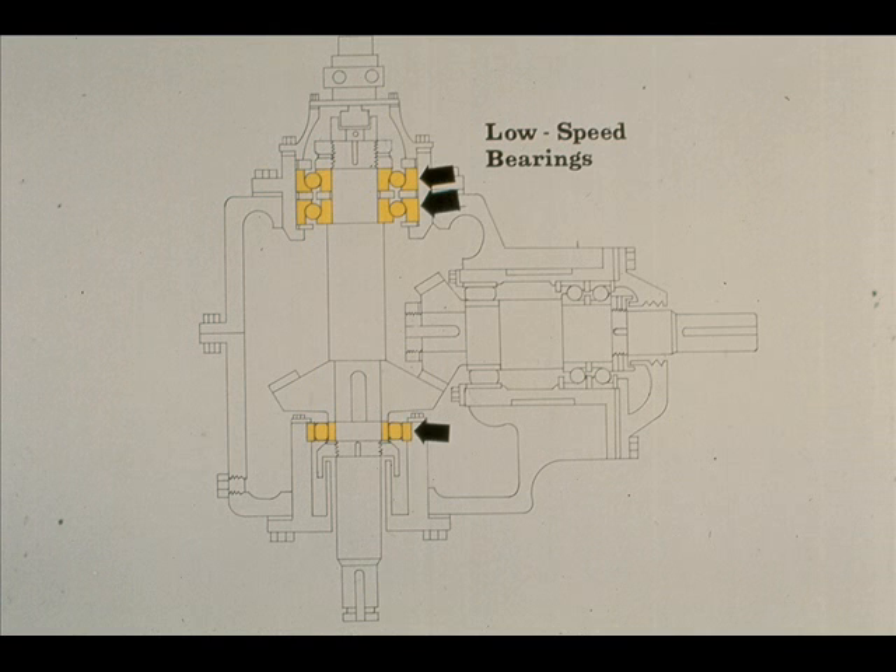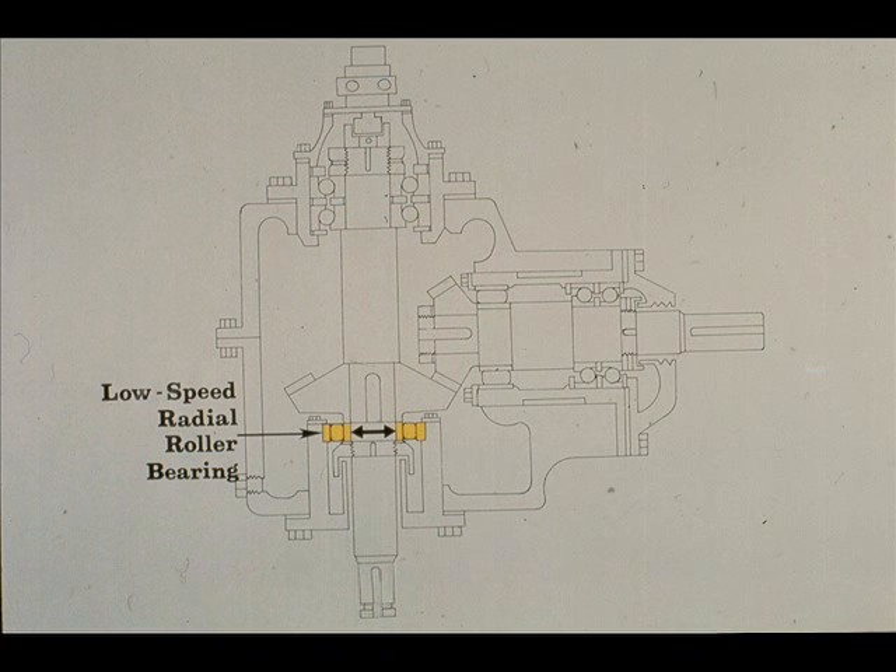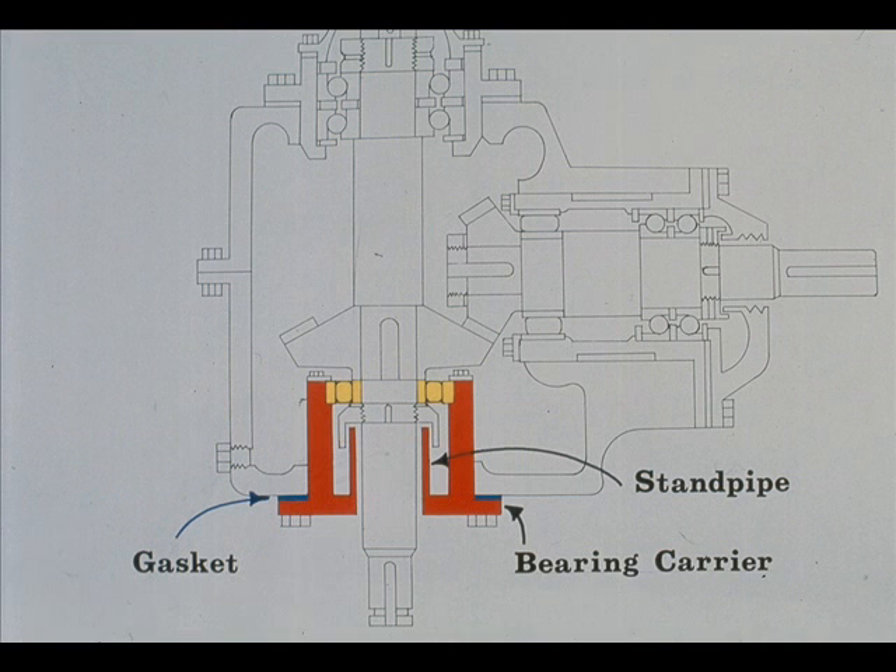This is a roller bearing, installed primarily to prevent radial or side-to-side movements of the low-speed shaft during operation. The radial bearing is mounted in an internal fit of a part called a bearing carrier. The bearing carrier is bolted to the case with a gasket. A standpipe is incorporated into the design of the bearing carrier. We'll tell you more about the standpipe in a few minutes.